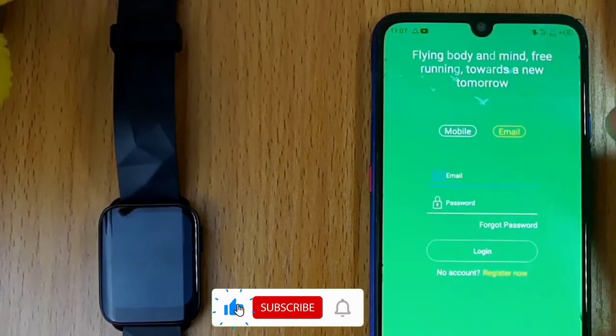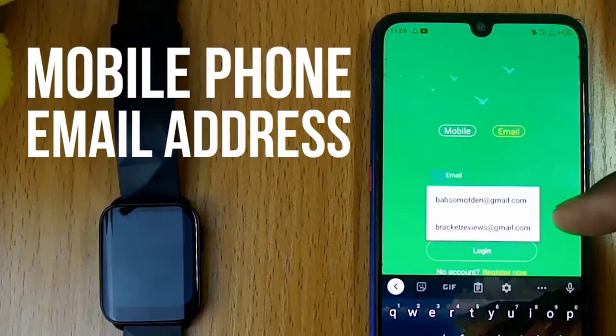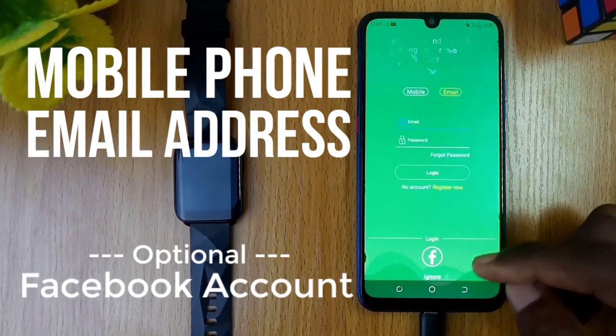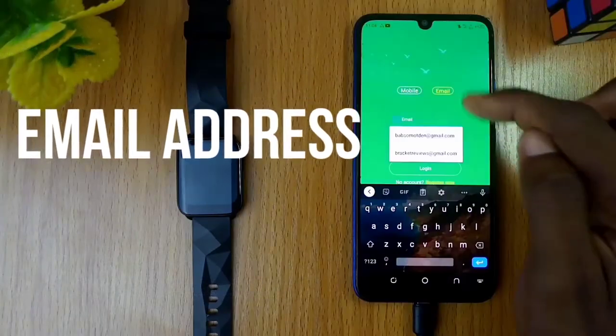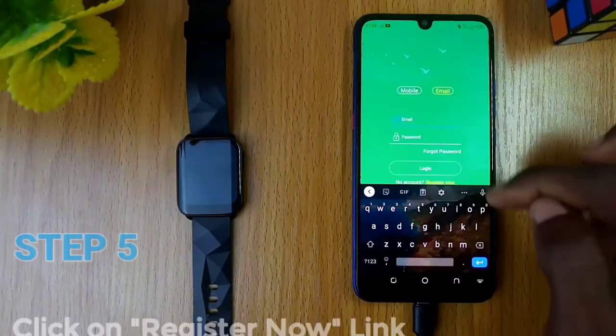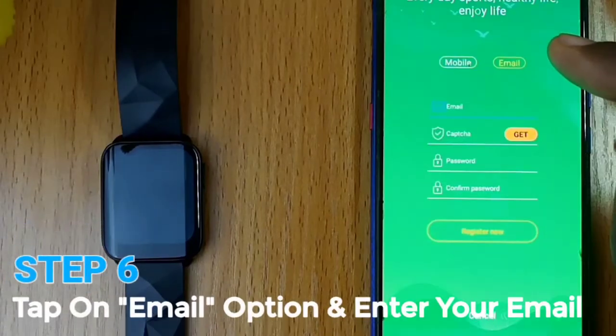The next page gives you two options: to log in with your mobile phone or your email address, and the Facebook option below. In this video, I will be showing you how to use the email option. To register, click on the register now link.